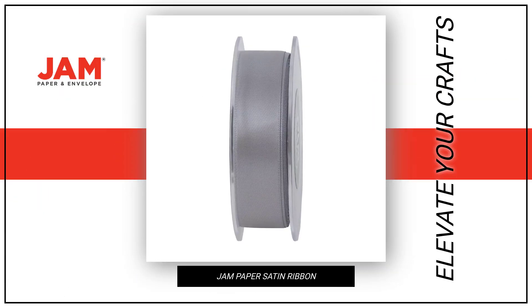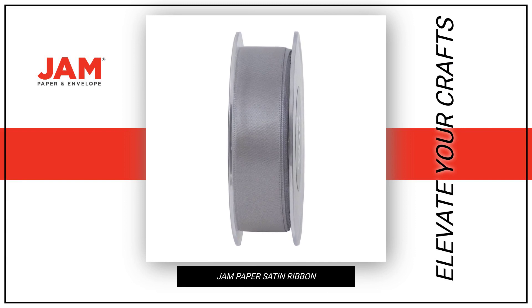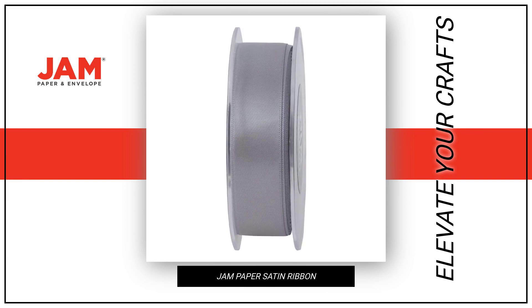Elevate your crafts and designs with JAM Paper double-faced satin ribbon, the epitome of excellent product quality.